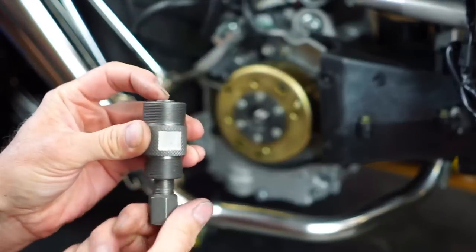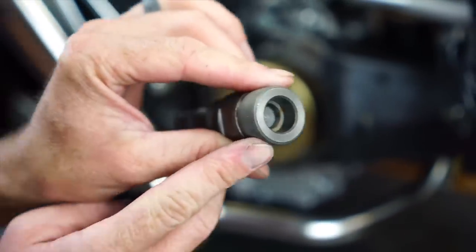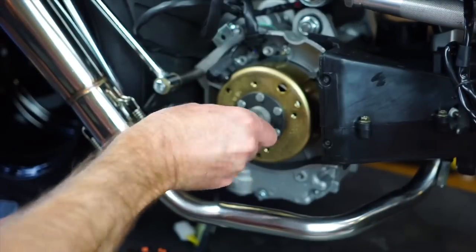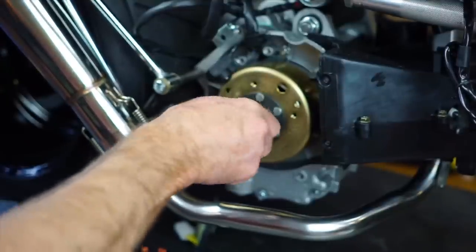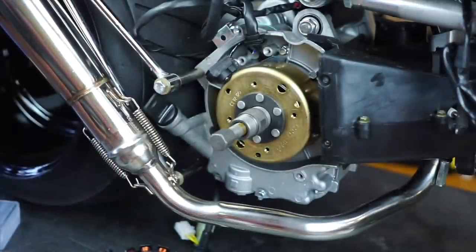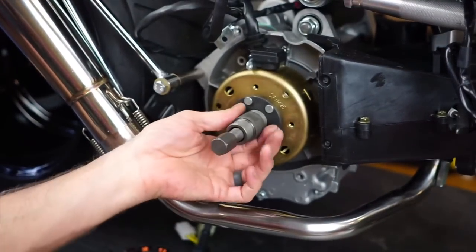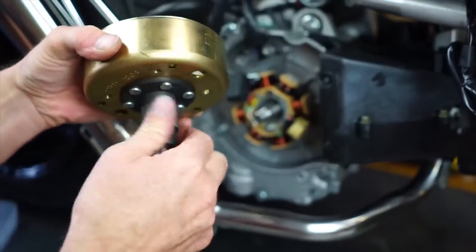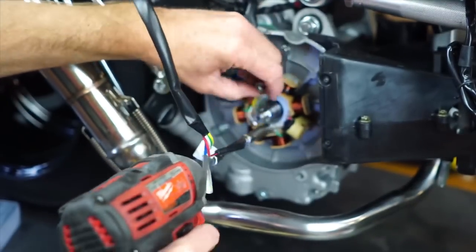Now use your flywheel puller — loosen it until the top goes all the way in, bring it in right there. This is reverse thread, so you're going to loosen it to basically tighten it. Get it down there, tighten it down until it stops, then tighten the other one just barely — and you can pull your magneto off. You won't need this tool anymore. Keep all the 8-millimeter bolts together so you know exactly where they go.